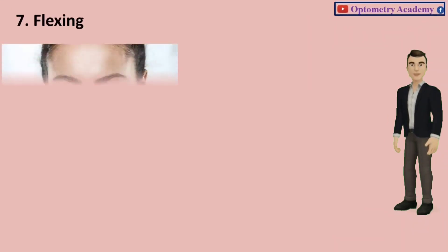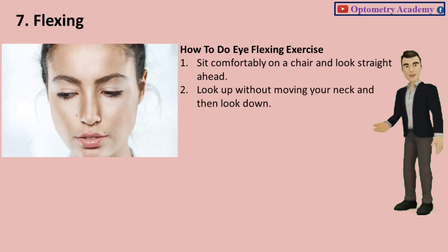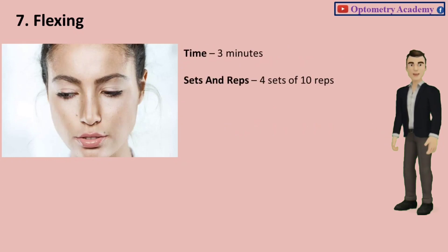Exercise 7: Flexing. Just like you need to flex your biceps to strengthen them, you must flex your eyes to strengthen the eye muscles. Sit comfortably on a chair and look straight ahead. Look up without moving your neck and then look down. Do it 10 times. Then look to your extreme right, keep your neck straight, and look to your extreme left. Do it 10 times. Time: 3 minutes. Sets and reps: 4 sets of 10 reps.